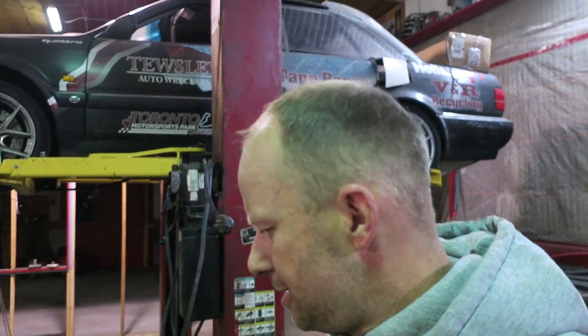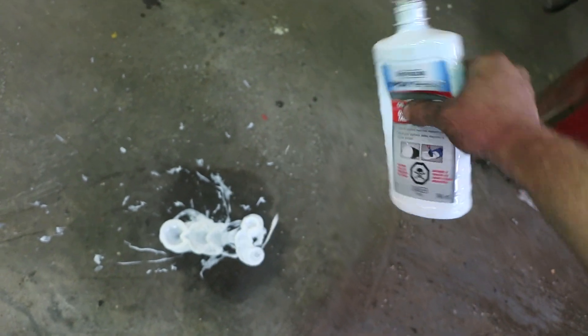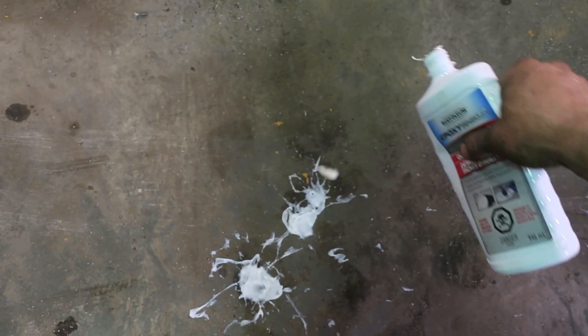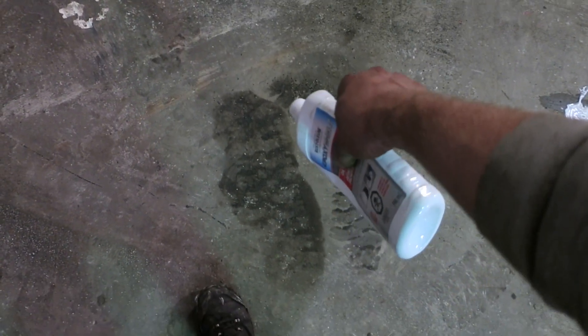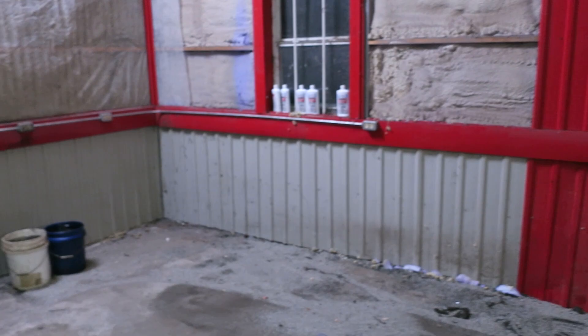We basically got the shop floor kind of clean-ish. Before we start grinding tomorrow, we're going to put some of this Rust-Oleum Epoxy Shield Oil Stain Remover on the oil stains, scrub those in, leave it overnight, and come back in the morning and wash it off. What it does is pull all that oil right out of the concrete. Basically this entire shop has been covered in oil at some point.